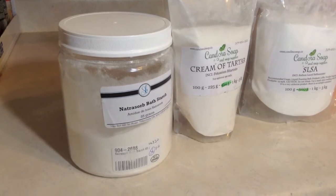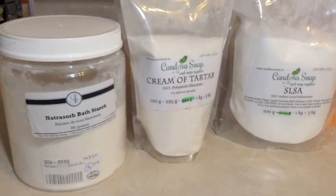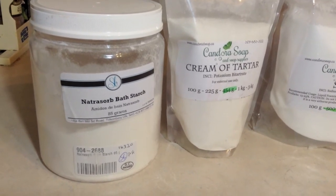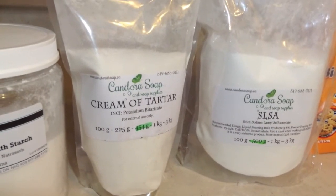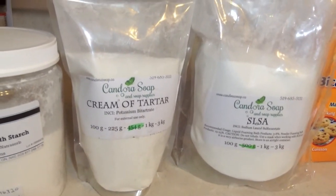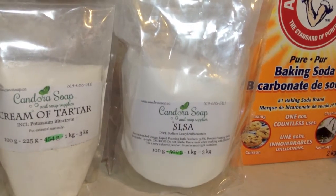These are my ingredients for my bubble bars — I should probably call them bubble scoops, as I've noticed other people calling them the ice cream scoop style. This is the tapioca starch, also called natrisorb bath starch. Cream of tartar — potassium bitartrate — is a little expensive; I've heard you can get it in bulk at Bulk Barn, but I order mine from Candora Soap. If I order everything at once, I save on shipping and keep costs down.